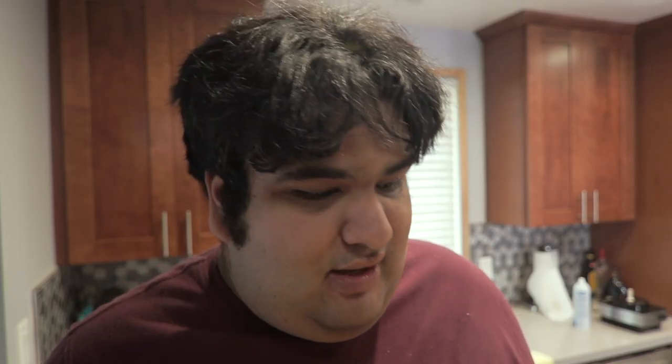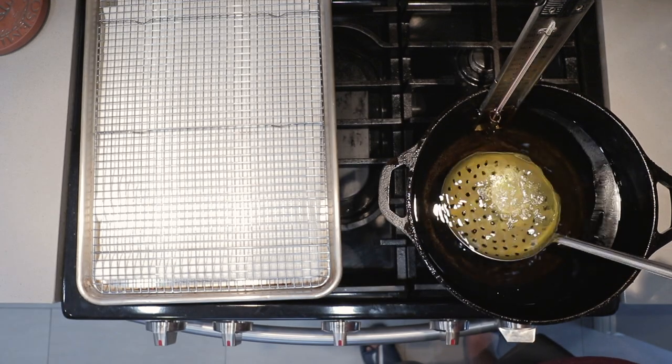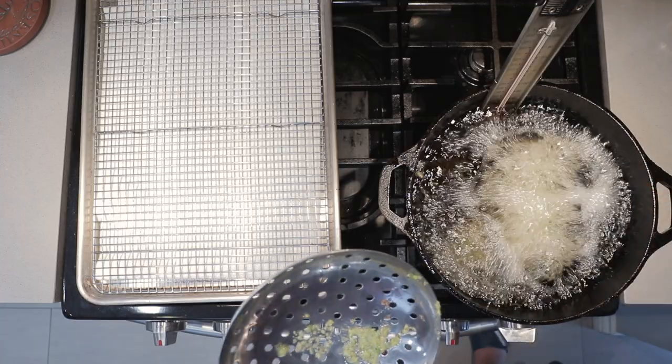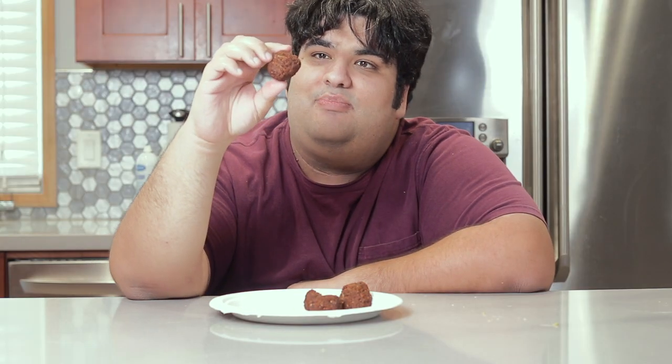Now it's time to fry our falafels. I have here a Dutch oven filled up with oil set to 350 degrees — if you're using Celsius, the number you're looking for is 175 degrees. Take a skimmer, place a falafel in it, and slowly dunk it in. I'm a professional moron — don't copy me. Once they turn a deep brown color, transfer them to a cooling rack lined with paper towel and move on to the next batch. You have a little chickpea fritter ready to consume.